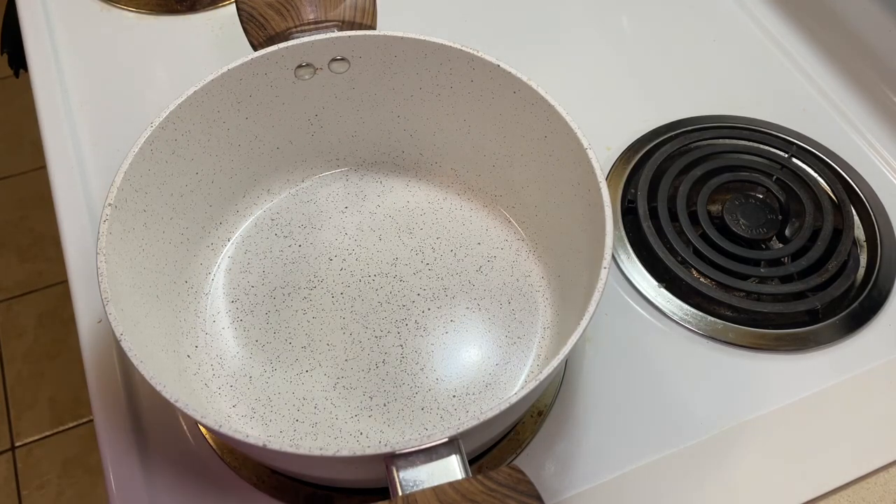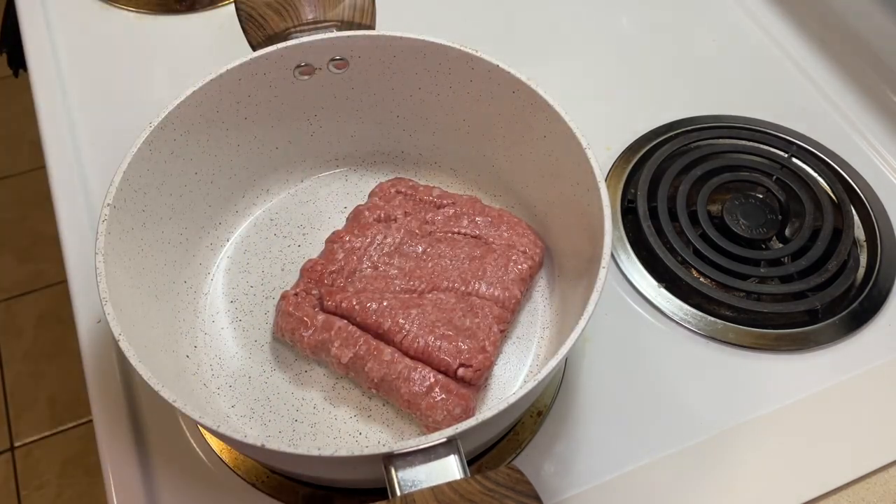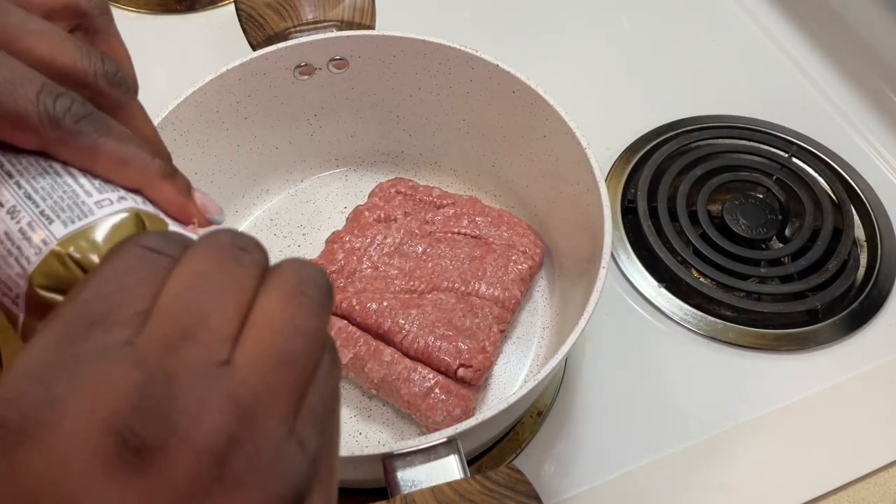What's happening y'all, we're about to make some stuffed deconstructed stuffed bell pepper soup. I have on the TikTok light, it's flashing kind of crazy but let's see how it goes. We're going to start with a pound of ground turkey and also a pound of ground turkey sausage.